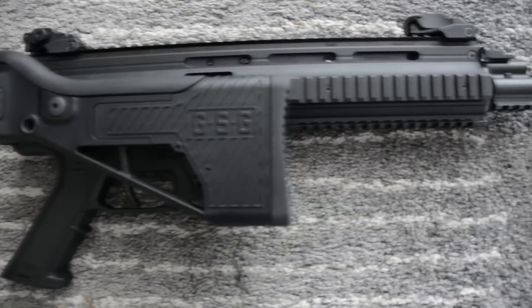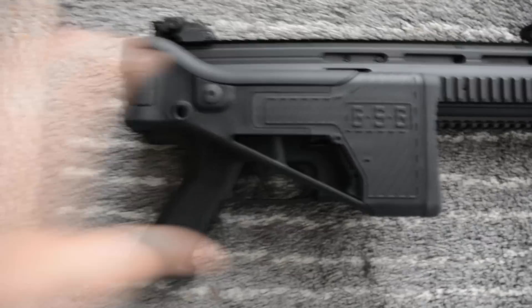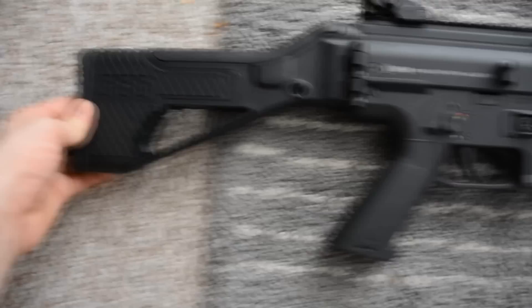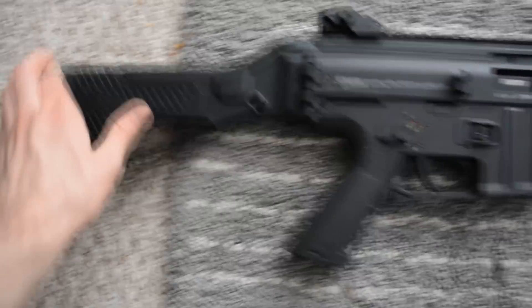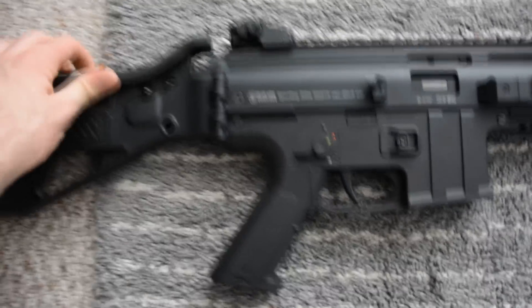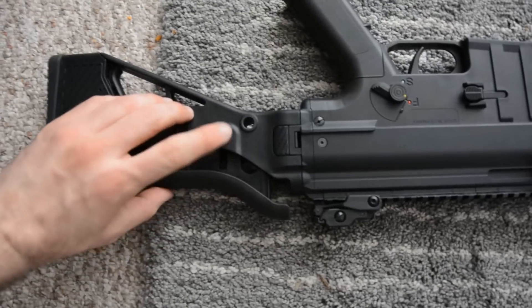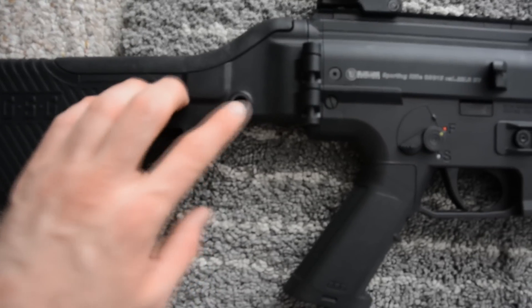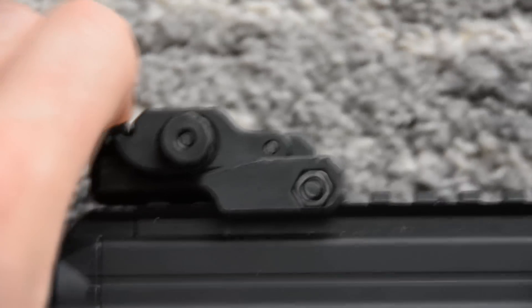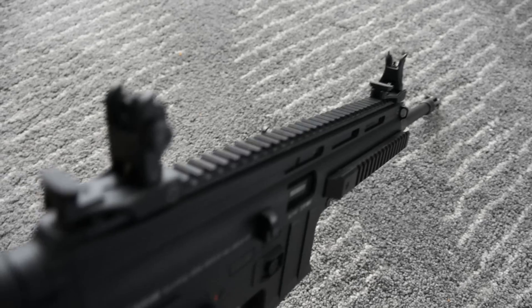This is the GSG 15 in 22LR as it comes out of the box. It's got a folding stock which is adjustable to the rear in three positions and an adjustable cheek crest, which you release by pressing this button that looks like a bolt. It also has a swivel sling mount. It comes with rear and front flip-up sights that are mounted on a rail on top of the gun that runs the length of the gun.